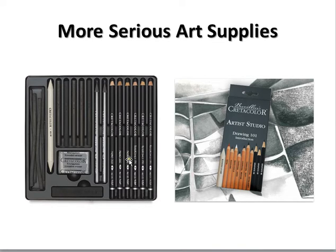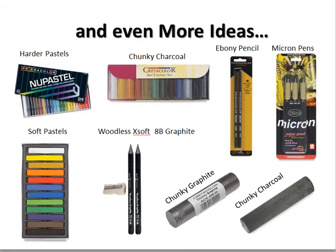Here are a few serious art supplies. These are Create-A-Color drawing things, and this is a Drawing 101 set that has color, Conté crayon, charcoal, drawing pencils, a stump, and other things to use. The stuff I'm more interested in you getting would be some fun colorful things like oil pastels — they're great to draw with — and soft pastels, also great to draw with. I love anything chunky: chunky charcoal, chunky graphite, colored chunkies. This is plain old wonderful charcoal, and it feels really good in your hand.